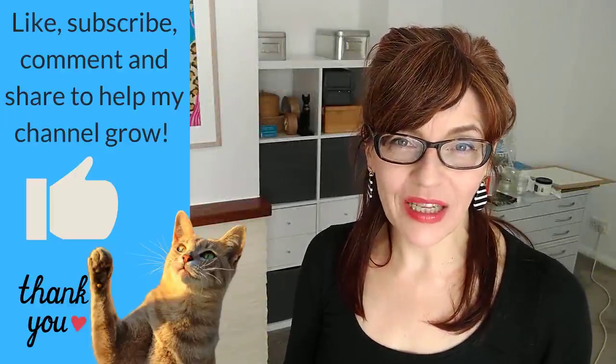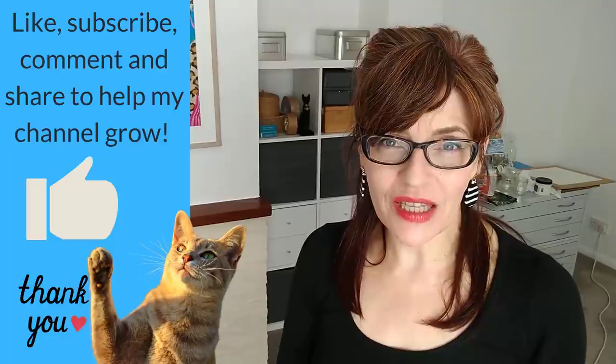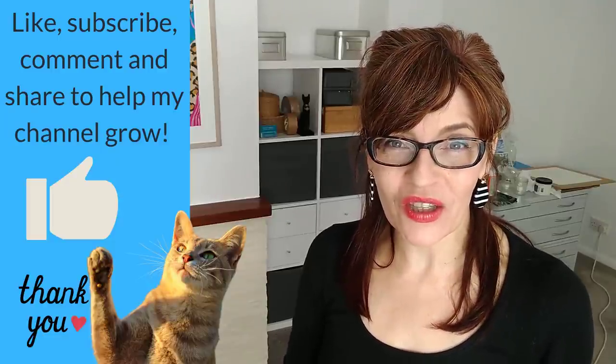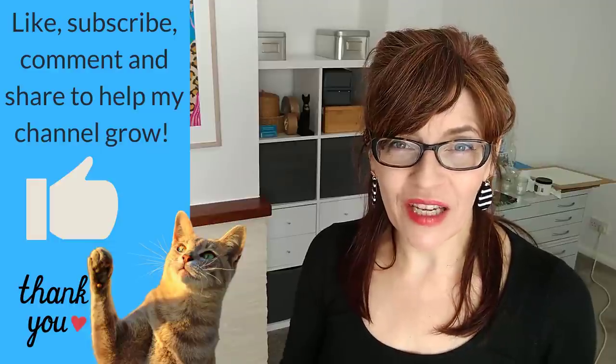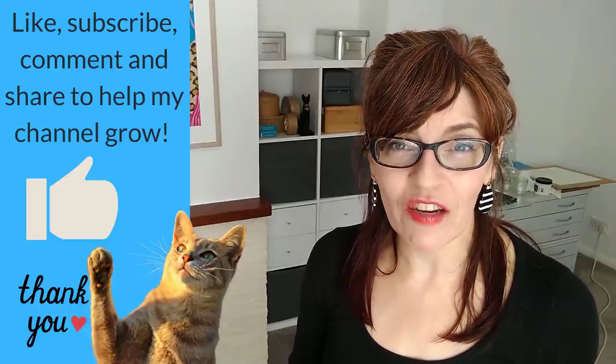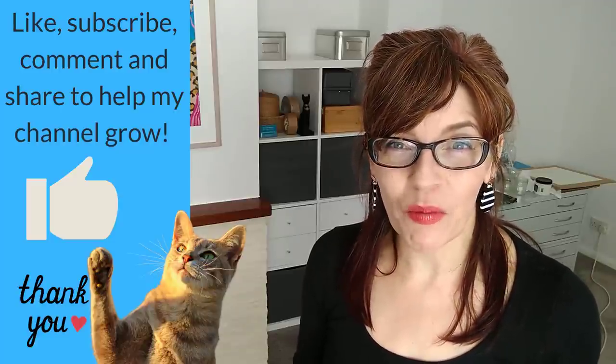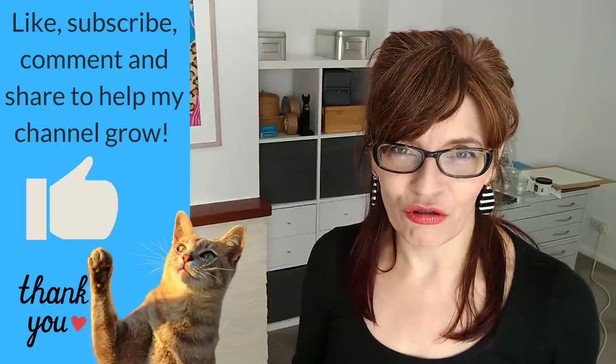At this point in the video, can I ask you to click that like button? About 70% of you who watch me here on YouTube aren't subscribed — subscribing is free and it really helps my channel. I encourage you to like, subscribe, share, or leave a comment. It helps my channel grow so I can reach more people and teach more people how to paint and draw.